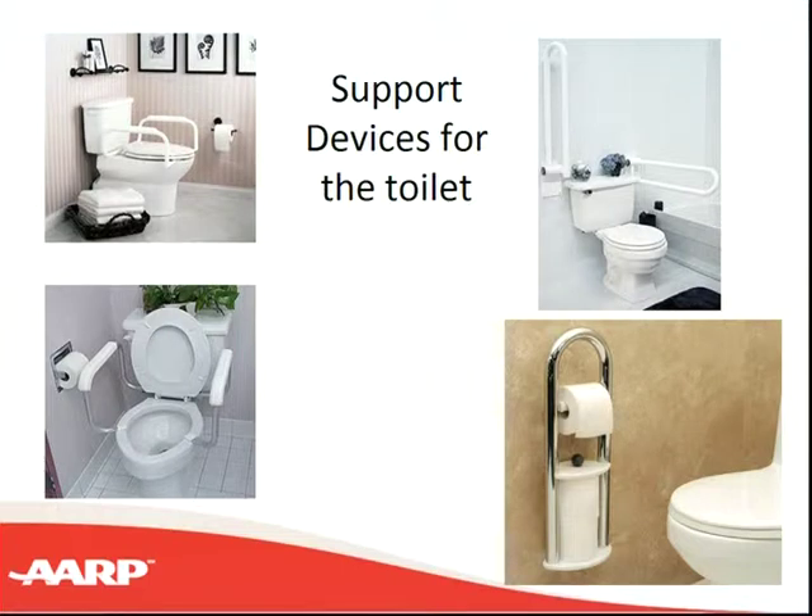The one on the lower right is the Invisibar, kind of like this, at about $139. It has the toilet paper roll right in it, so it doesn't look like a grab bar, but it's a very stable thing for you to hang on to. You want to be very careful that you're not using things that aren't stable when trying to get up after using the toilet.